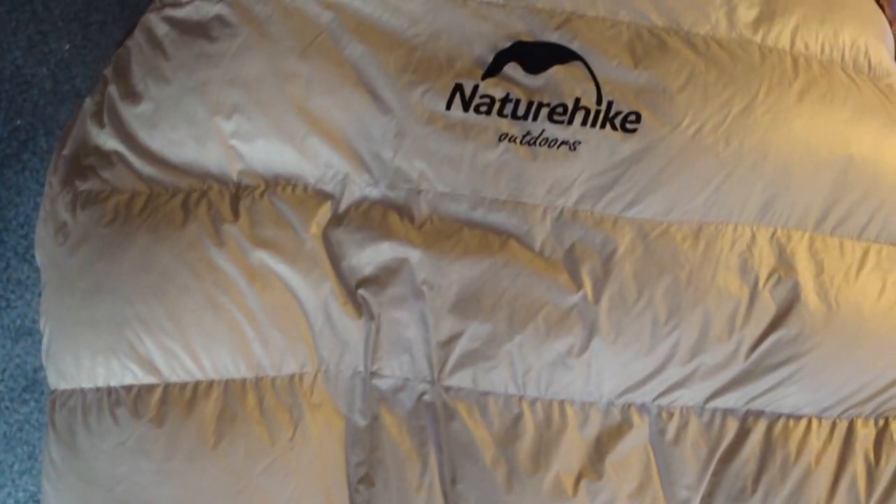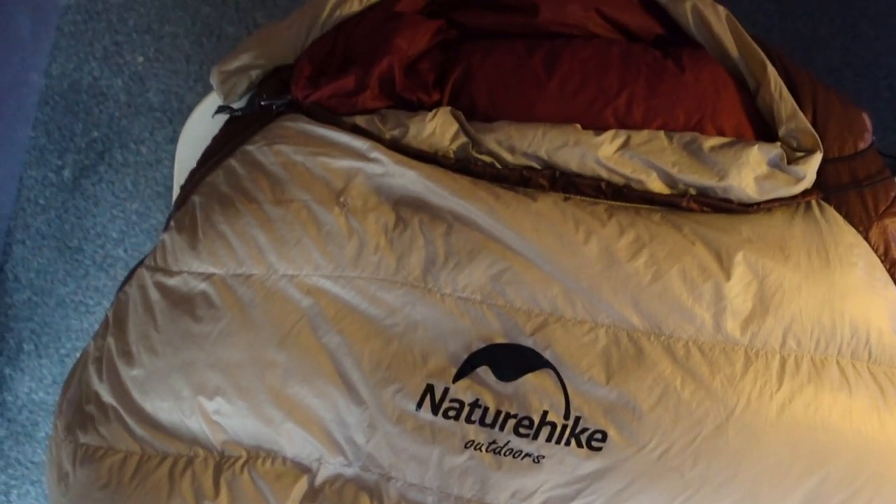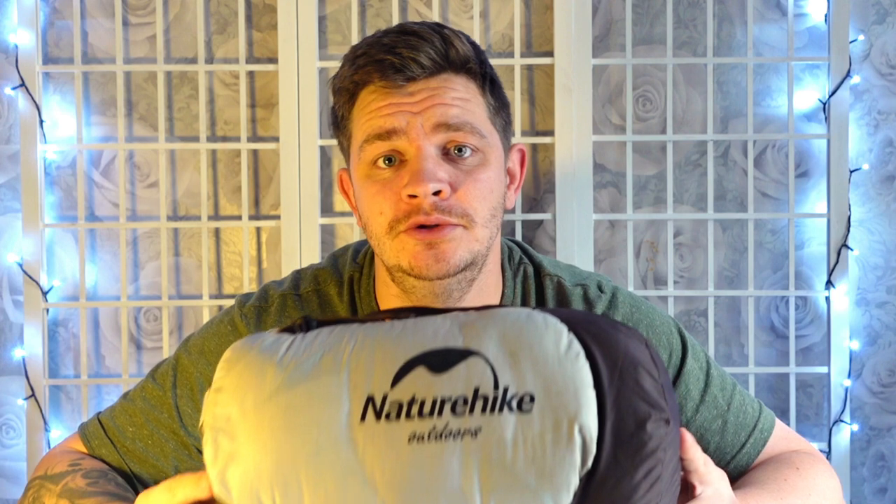Hello and welcome to this new video. In today's video we're going to be taking a look at the Nature Hikes Snowbird 2 Duck Down Sleeping Bag. I'm going to go over a few specs on it and then I'll get the sleeping bag out and show you some of the features. I've used it for over a year now, so without waffling too much, let's just get straight into it.